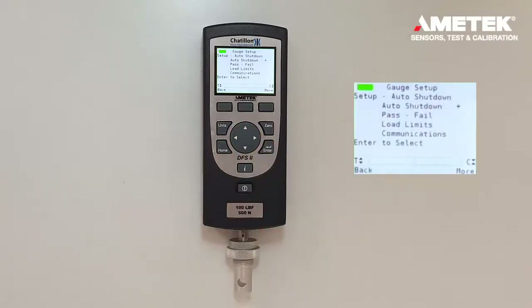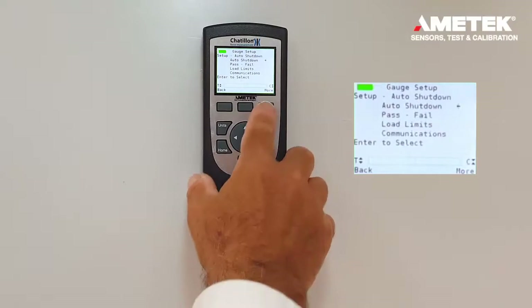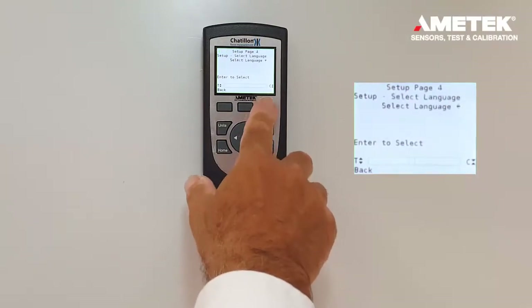Enter. Now, the password has been unlocked and the different settings can be changed.